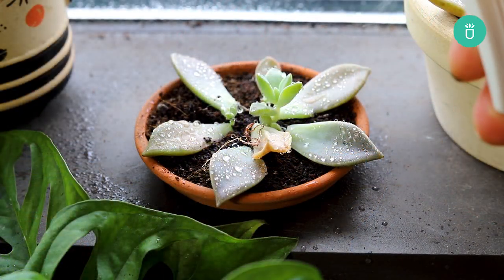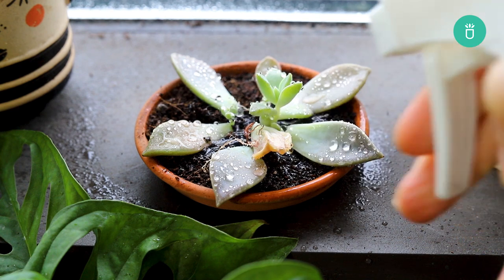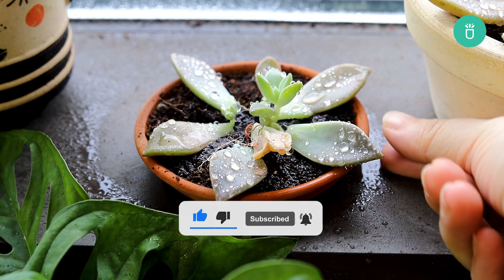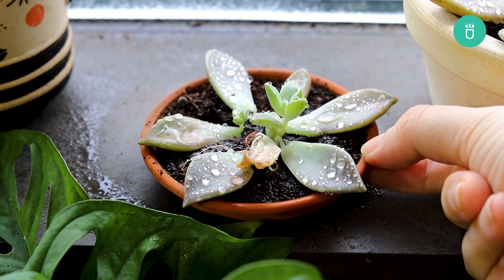As always, if you've enjoyed this video, give us a like and feel free to comment. If you want to see more content from us, hit that subscribe button and the little bell icon to get notifications whenever we upload a new video. Thank you so much for watching, and happy gardening!